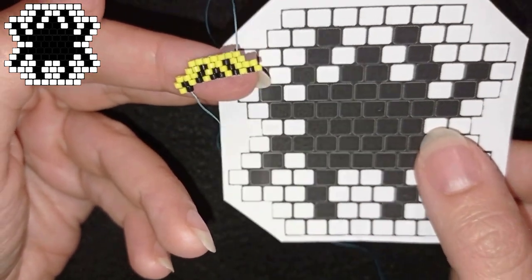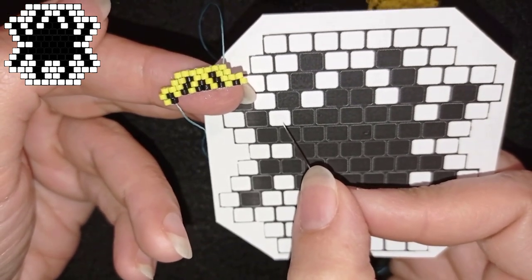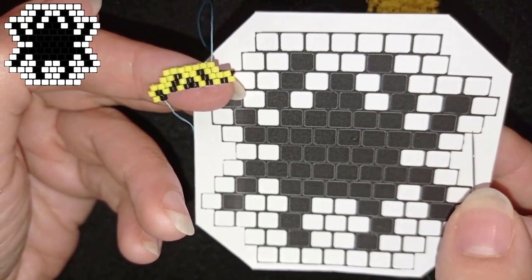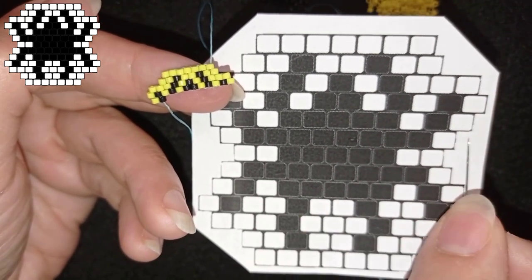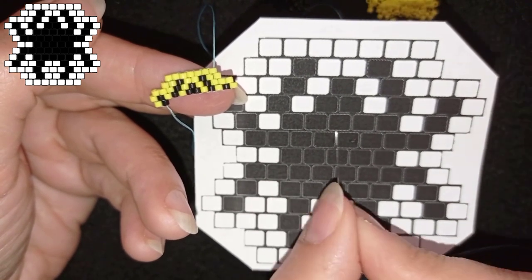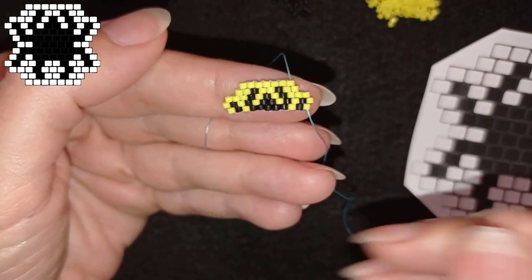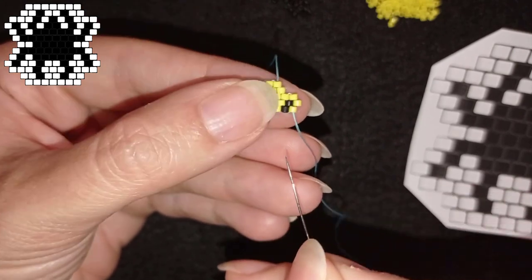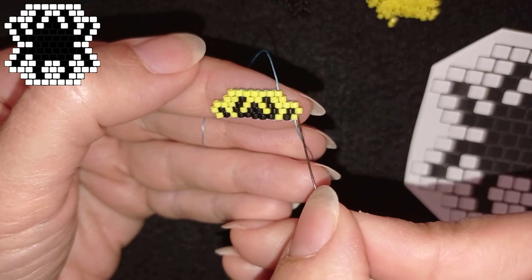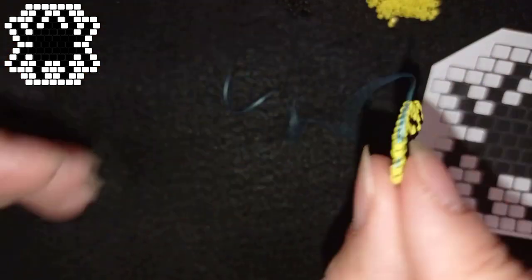Now it's the same thing. I added this yellow and this black, and now I need: one yellow, then one-two-three-four-five blacks, yellow, black, yellow. I'll add those beads and come back. Here I've added all of the beads in this row. Because I decrease, I won't add another bead at the last thread bridge — only these beads. Now I'm going to flip.